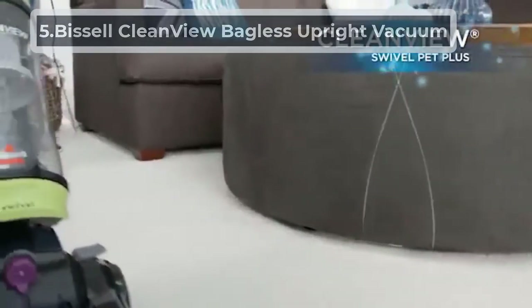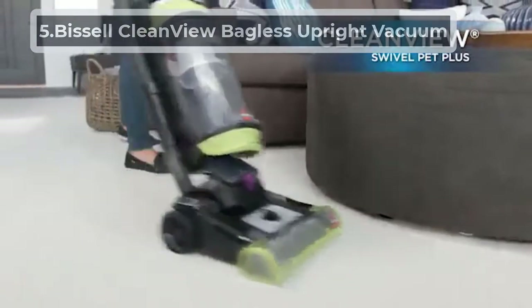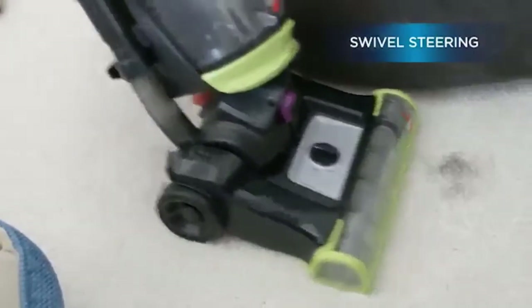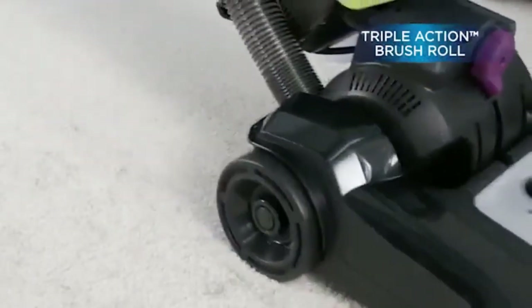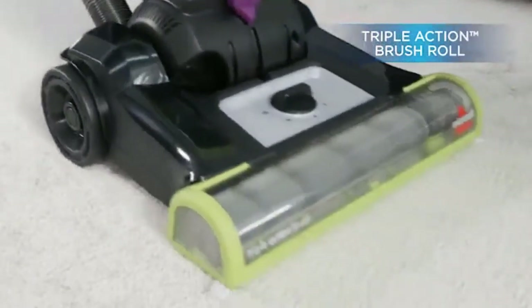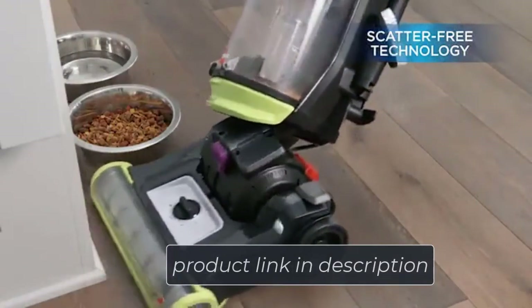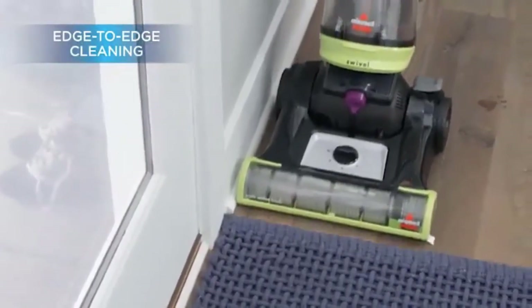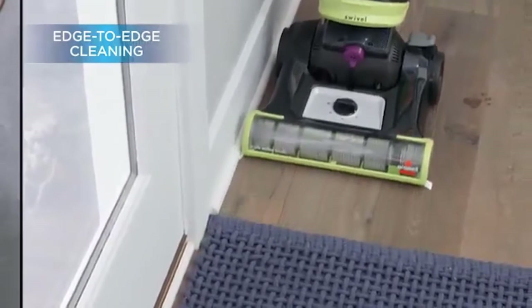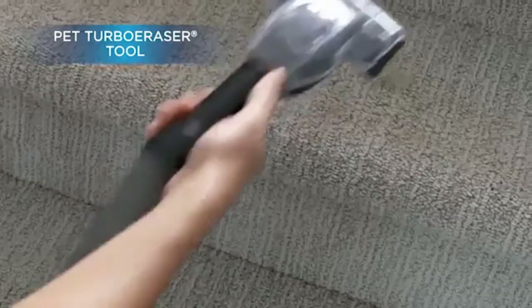At number five: the Bissell CleanView Bagless Upright Vacuum. This is an extremely affordable vacuum cleaner that comes with most of the features of high-end vacuums. The Bissell has a redesigned brush roll — now called the triple action brush roll — which is even stronger in its suction and action against pet hair.